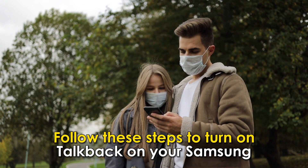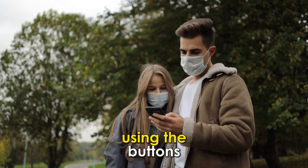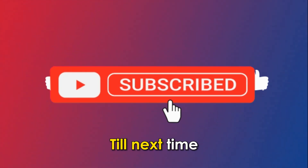So, there you have it. Follow these steps to turn on TalkBack on your Samsung using the buttons. Thanks for watching, till next time.